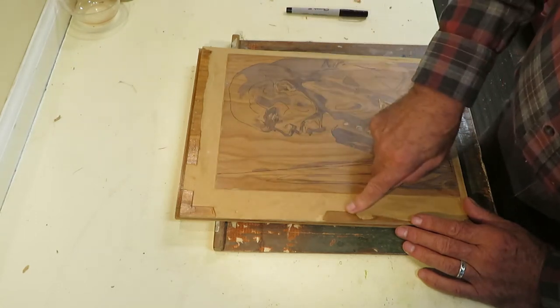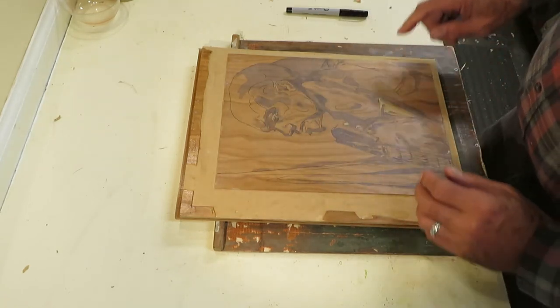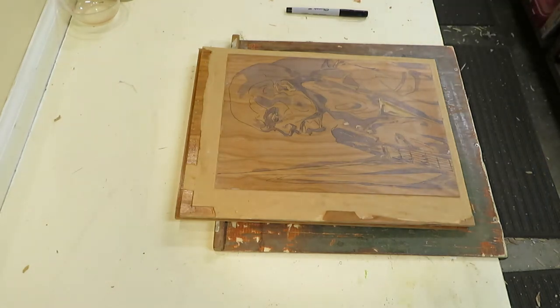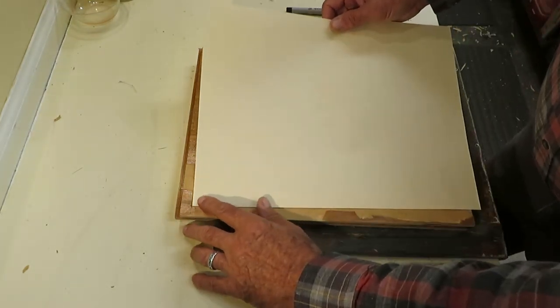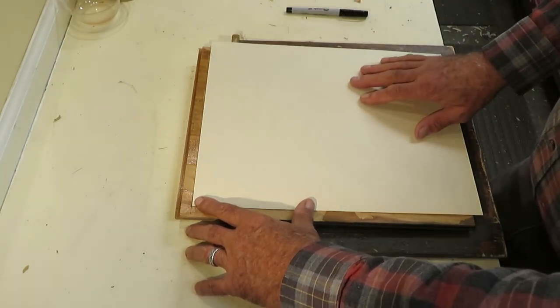It's a corner and a straight that have been cut into the block. The paper fits into those two guides and it's always registered in the same place.